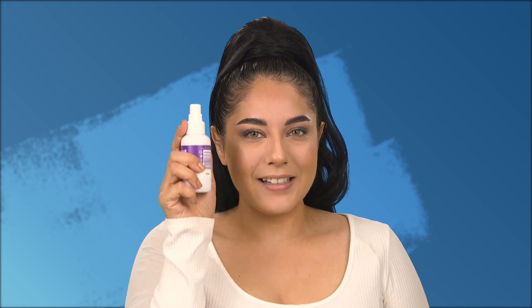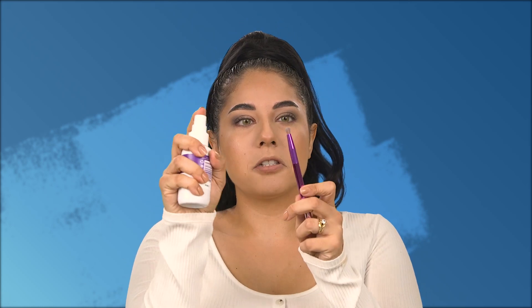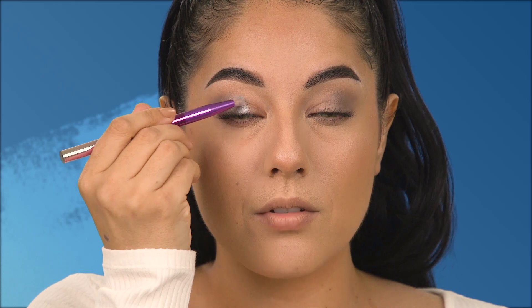I'm going to take the Stay Matte Fix & Go spray and gently spray it on the brush — not too much. I just like to wet my shimmer shades. From there I look down and move in a swiping motion — only moving outward, not back and forth — from the base of the lashes up almost above the crease.